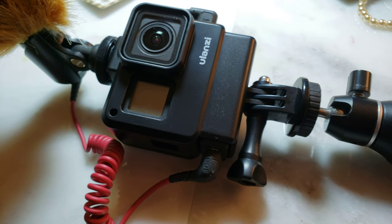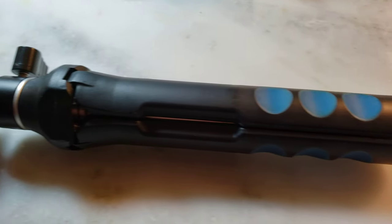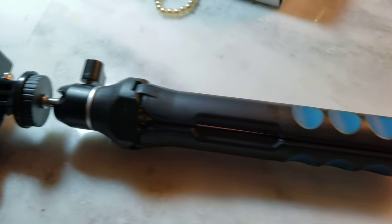It's easy to do on the cold shoe mount. Thank you for watching.